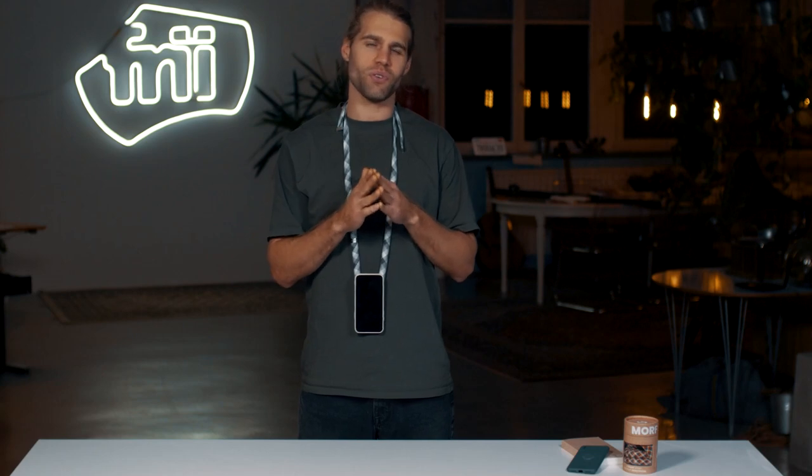Now you know everything there is to know about the Morph strap. We have a few new products coming out soon in the Morph universe, so make sure to check our website for any cool new product launches.